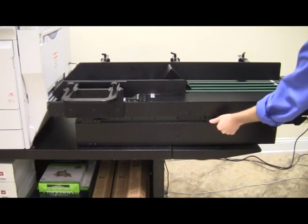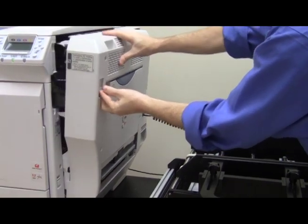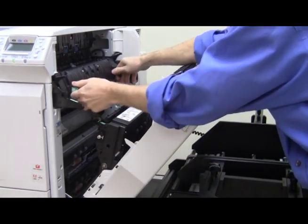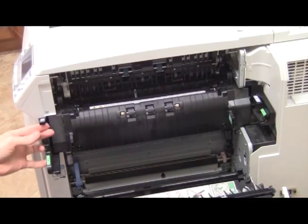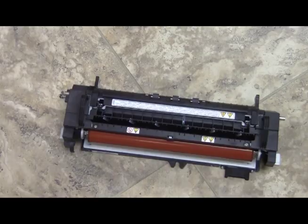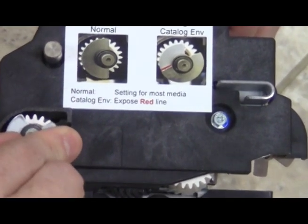When printing catalog envelopes, the fuser dial is required to be positioned prior to printing. Open the fuser door, unlock the fuser, and remove it from the printer. Place the fuser on a flat surface and set it upright. Locate the dial and turn it to the indicated red line, then place the fuser back into the printer.